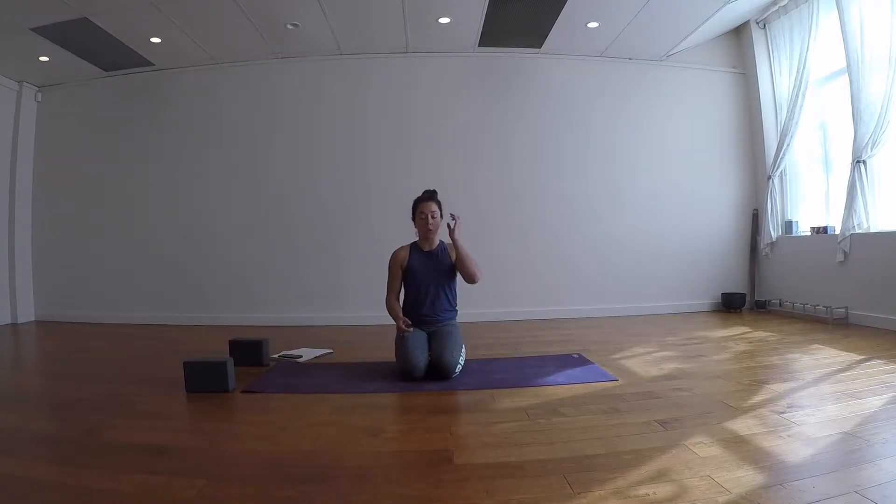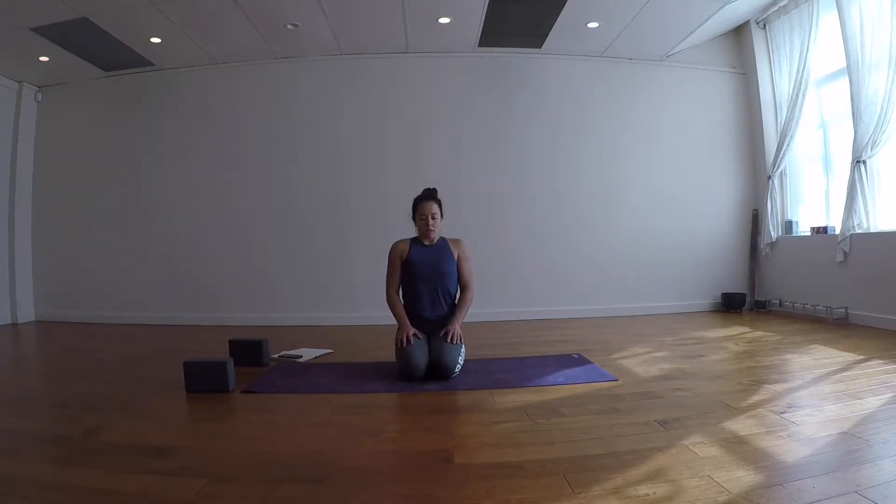This first Kapalabhati round is going to be a little slower — punchy exhales. Inhale, and we'll exhale for our first round. Keep going for five, four, three, two, one. Take a big breath in, pause at the top of your inhale, hold the breath, tuck the chin in slightly, and then a full exhale. Come back to your natural breath for a couple of rounds.